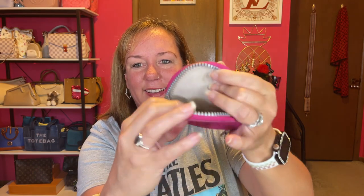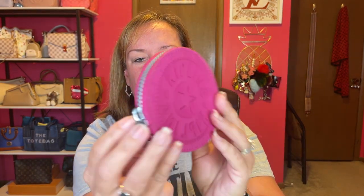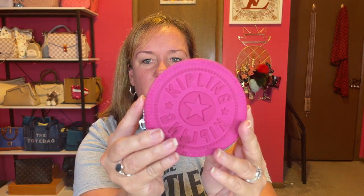Here you can see I drop coins into the Kipling little coin pouch. It has rubber on both sides — sometimes the newer ones only have rubber on one side, but this one has it on both. It's a hot pink fuchsia color.